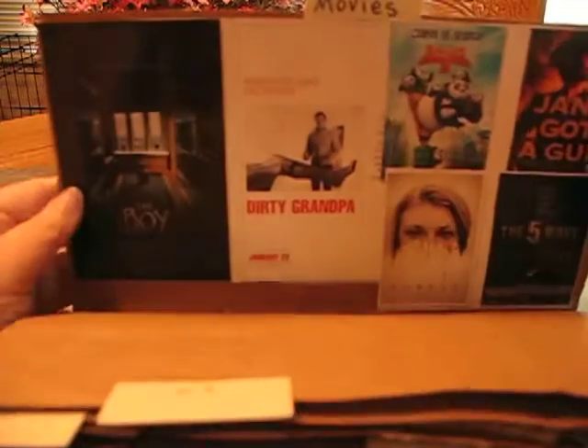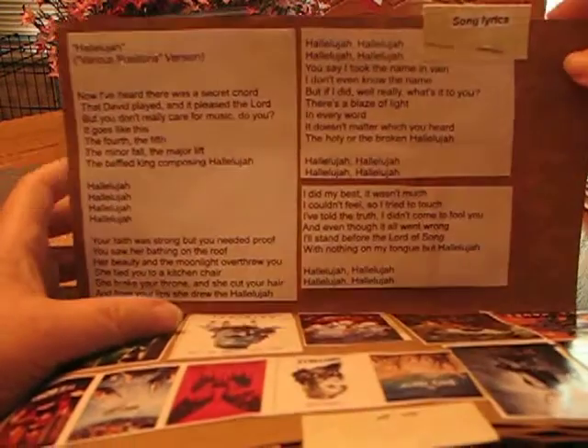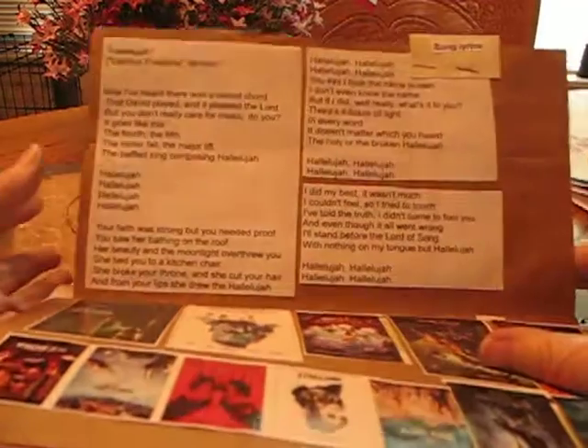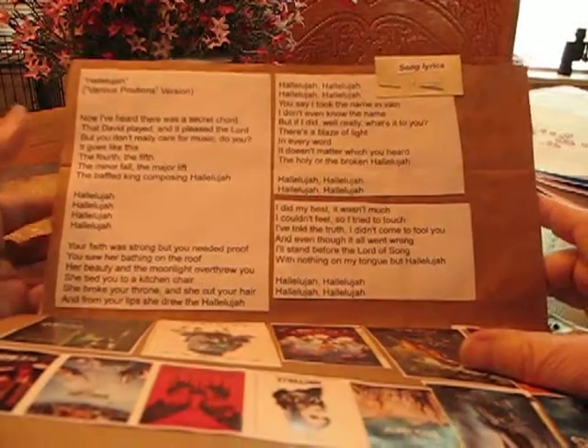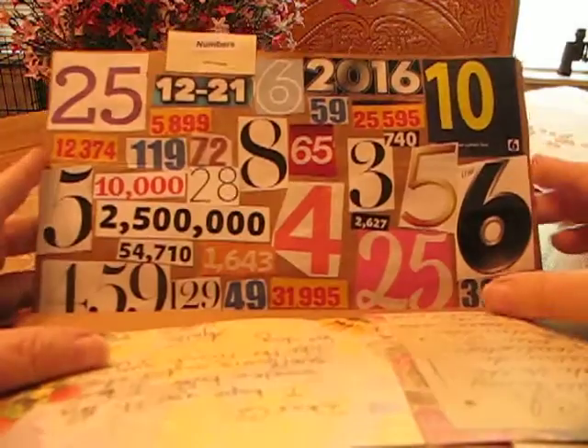Movies. Song lyrics — 'Hallelujah.' This is one of my all-time favorites. Notes — I get a lot of these little notes from people who send me things. Numbers.